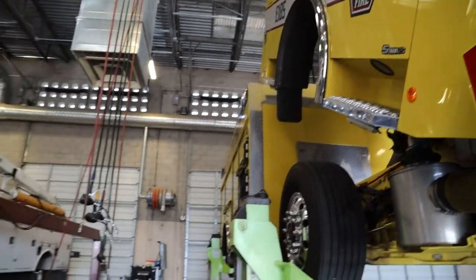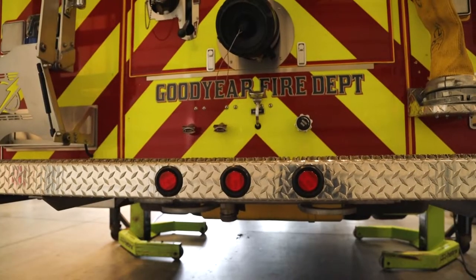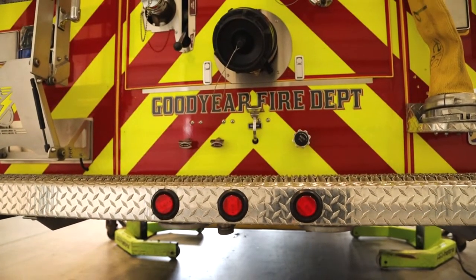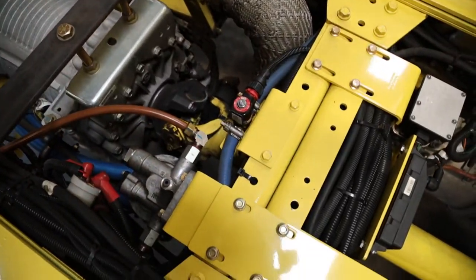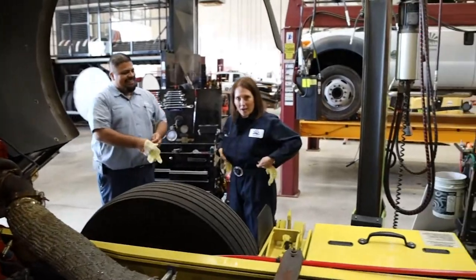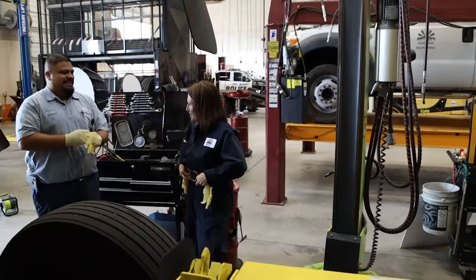So now that we've finished the visual inspection underneath, what are we going to do next? We're going to drop it, and one of the things I need to change is the crankcase filter. I'll start on that and maybe you can help me out. I'm going to get some gloves — it might be too big for you. Everything's too big. That's why I have my fancy belt here with my overalls.